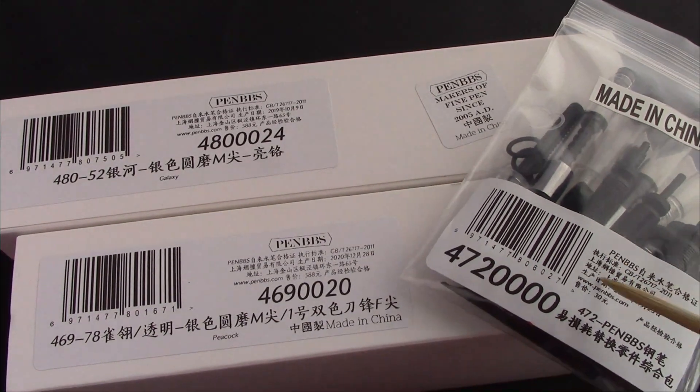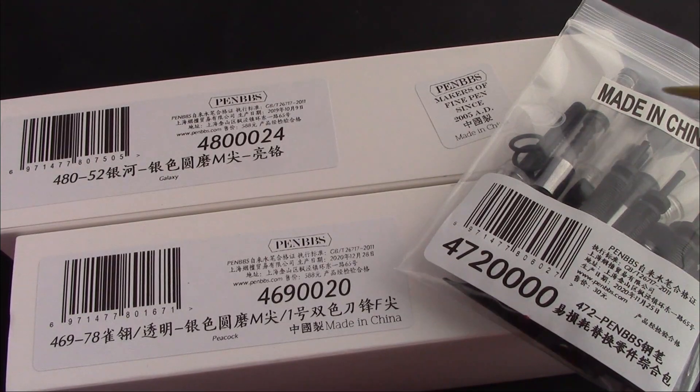This is, I think, my fifth or sixth parts bag. I don't know whether I need more, but for the price this is a phenomenal buy — just like most of the things you can get from PenBBS.